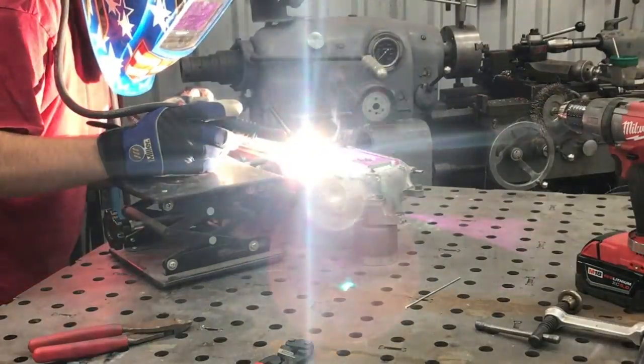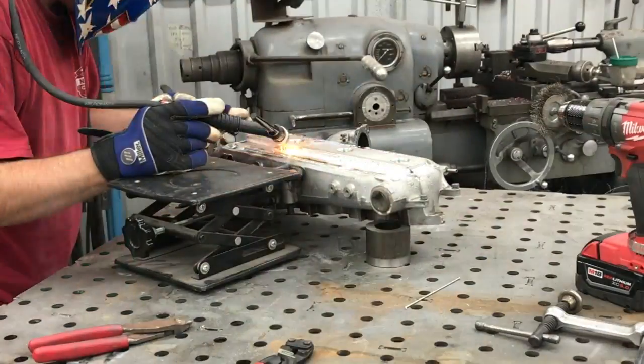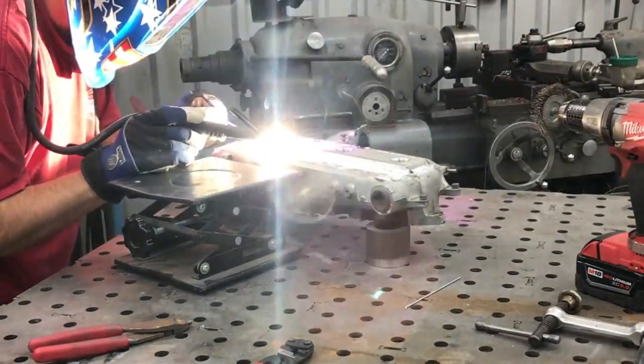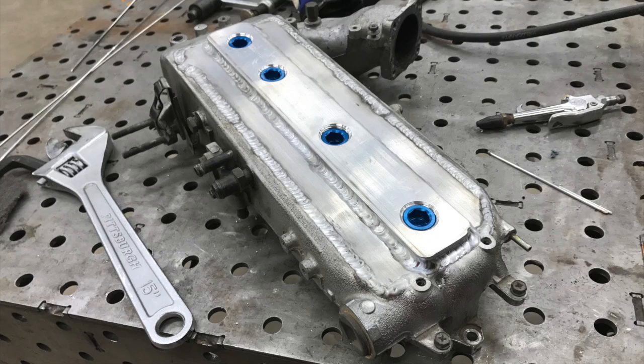I have a playlist in the description where all the videos relating to this will be. Anyway guys, I'll just let you finish watching the weld up, and then just a shot of it at the end — quick little video to finish it up. I appreciate you guys watching.